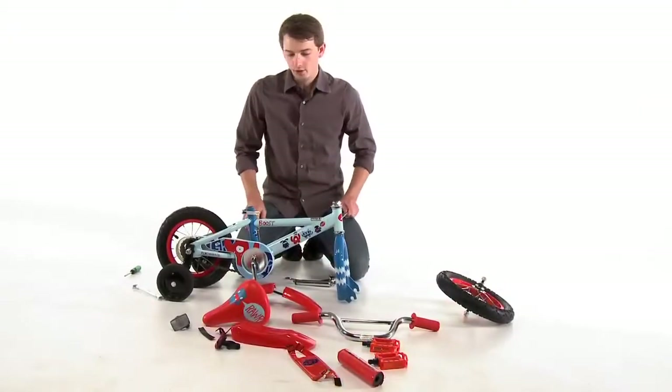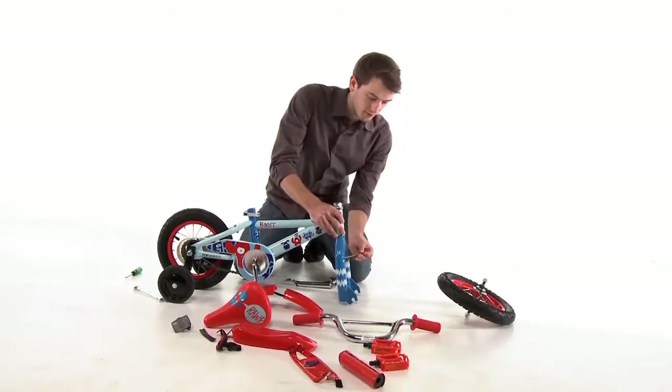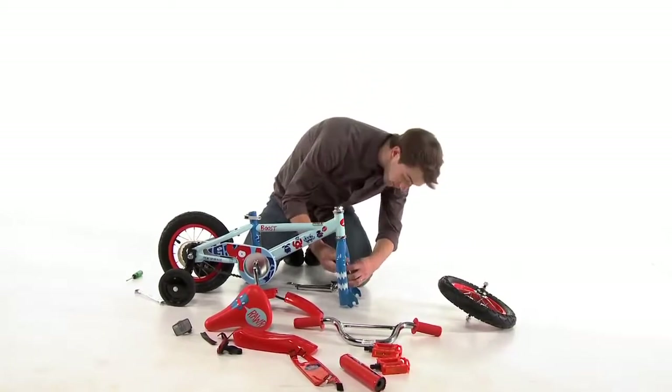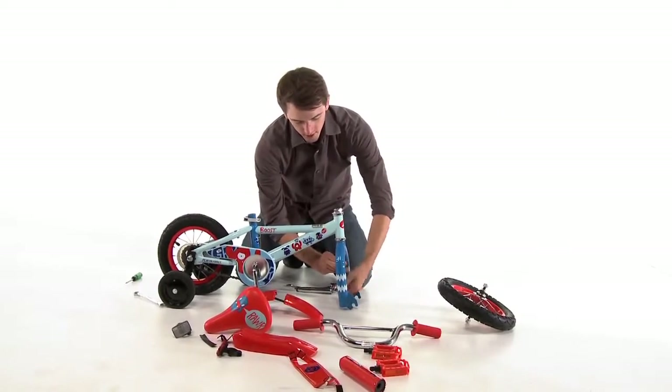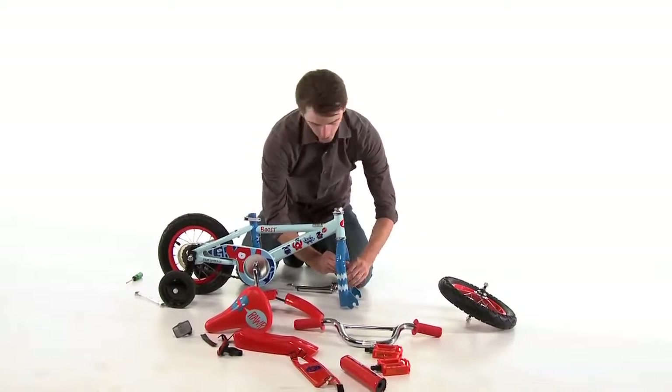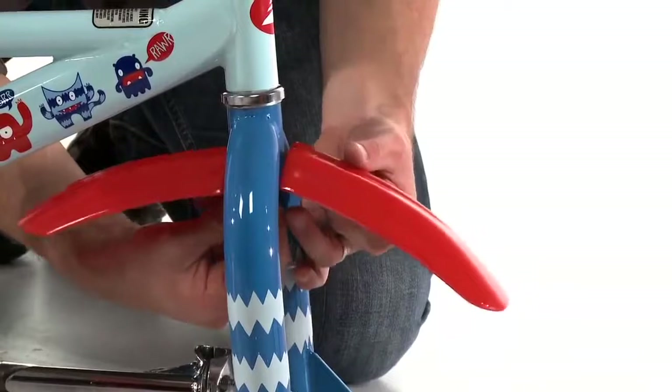After we install the training wheels we are going to attach the front fender to the fork before we put on the front wheel. To do this we are going to loosen the allen bolt underneath the fork with the 5mm allen wrench and insert the fender.